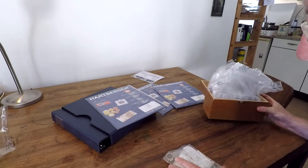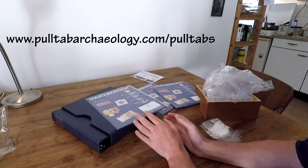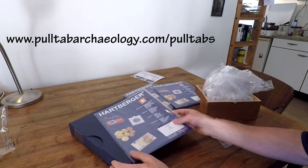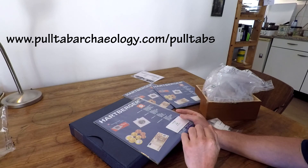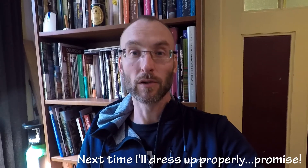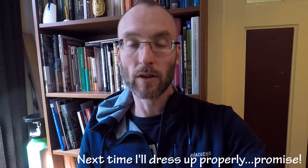With the help of the patrons on patreon.com, they helped me sponsor this system which I can now use to store the pull tab reference collection. A really big thanks goes out to all the patrons on patreon.com, because without your support, buying this system would have been impossible. Now we have a really good way to store the pull tab reference collection.